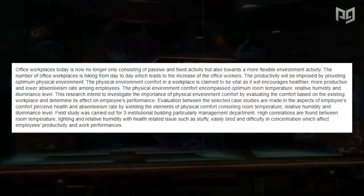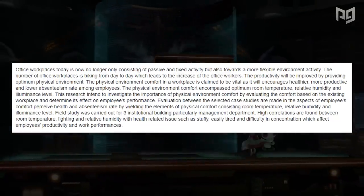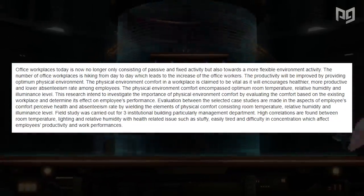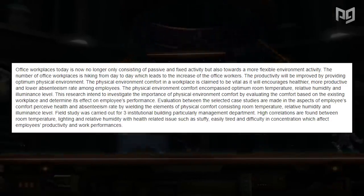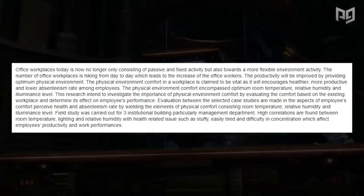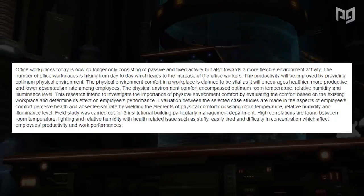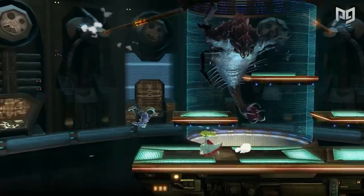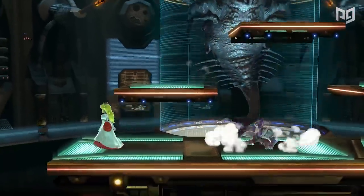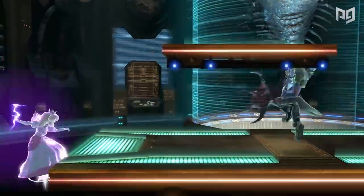You might think it's always best to optimize, but comfort is just as important to performance and there's research to back it up. A 2016 research paper found that everything from lighting to temperature to humidity could affect productivity while working. Multiple pros and experts in the gaming world say the same thing — comfort is important. Even small discomforts can throw us off.